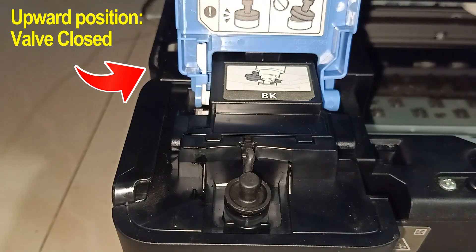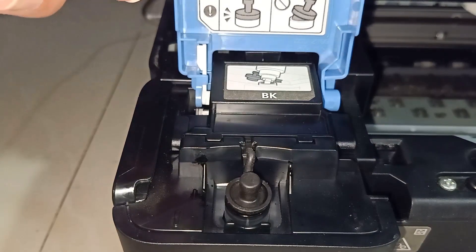But before doing that, remember that while the blue plastic is standing up, it will block the ink line. It will only let the ink flow when it's closed.